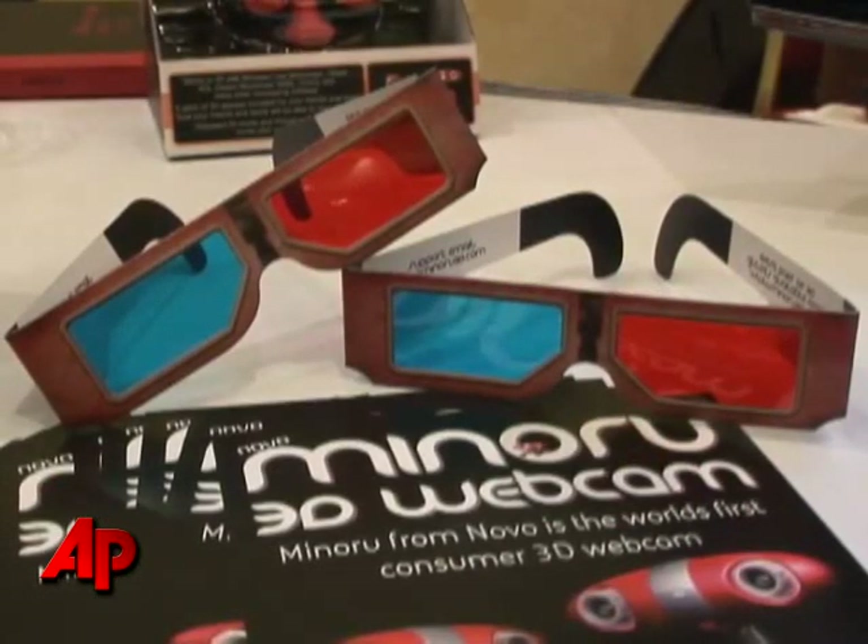The retail price is $89 and you can buy it from tomorrow on Amazon.com.